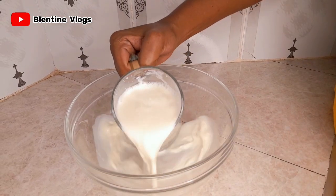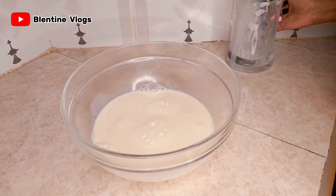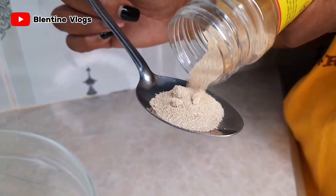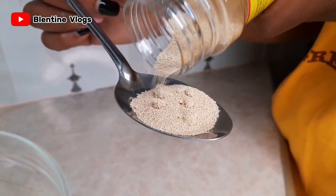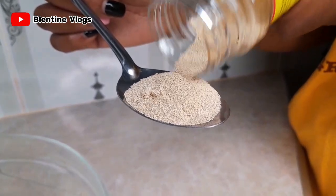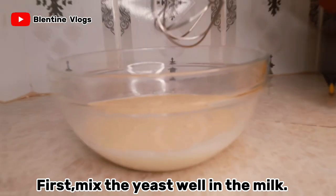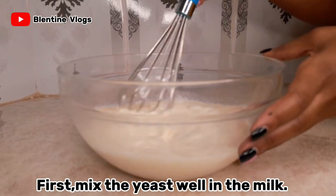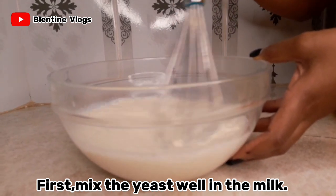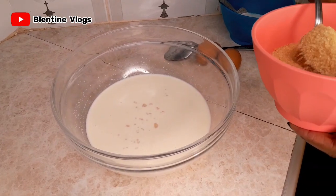The first step is to add the warm milk into a bowl, then activate the yeast in it. I'm going to add in one tablespoon of yeast into my milk and let it rest for about five minutes.